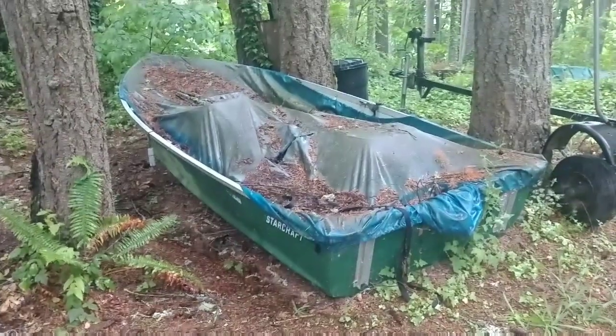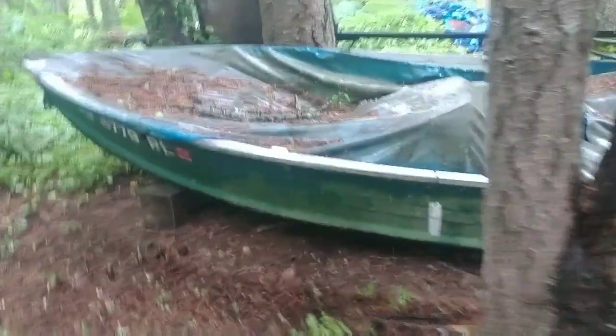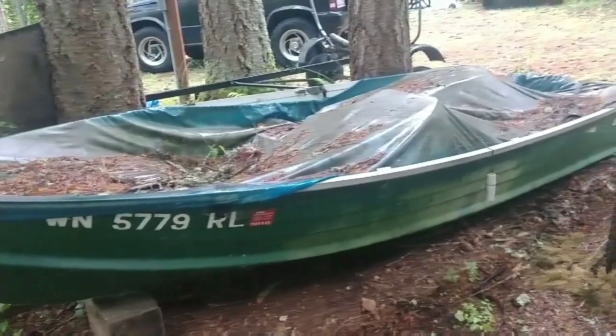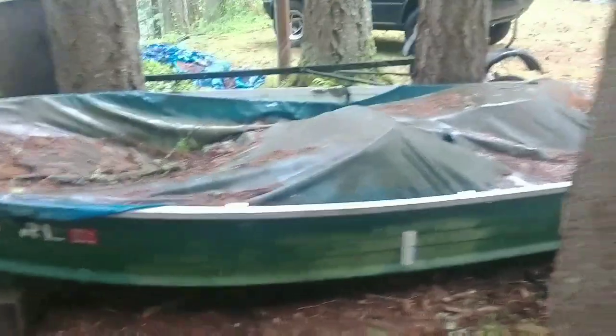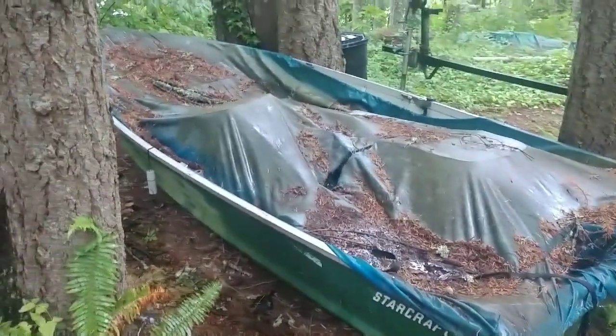When the rain stops, I want to get this boat out of the woods, get it uncovered and cleaned up, and get it ready to do some fishing in. I bought this thing about six years ago and never had it in the water. I think that's going to change this summer.